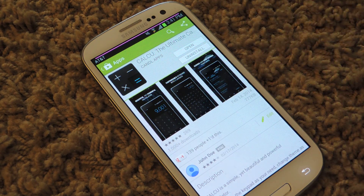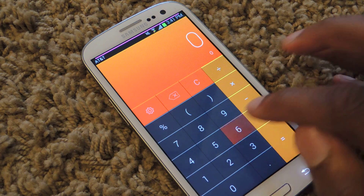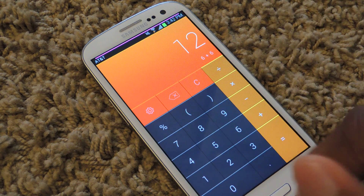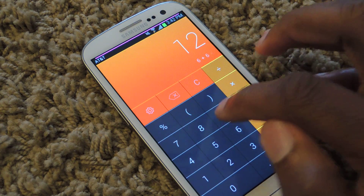Once you have it, we're just going to open it up. The setup is pretty much just downloading it. And here is just one theme that I like the best. When I type in 6 plus 6, you see that I don't have to push equals, which actually can slow you down when you're doing a long equation.